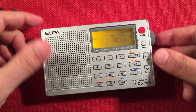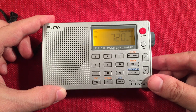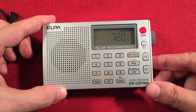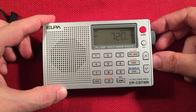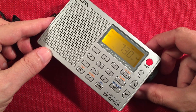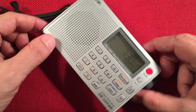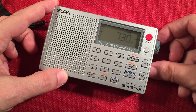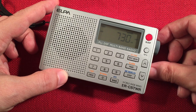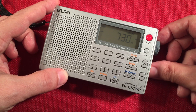Stop got me — I'm like, why isn't it moving? 720 WGN Chicago. You just get a hint of CKY, Dauphin, Manitoba — 820 miles. And of course, we have Zoomer Radio right next to it also, and WGN. So two strong stations kind of competing.